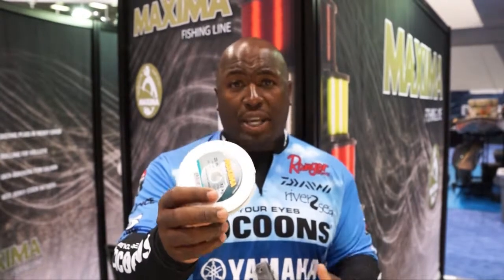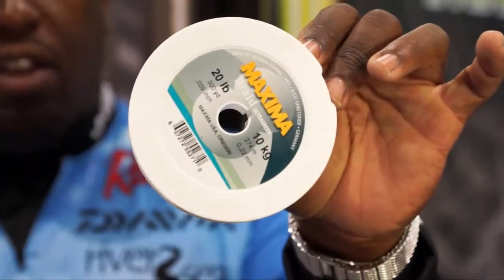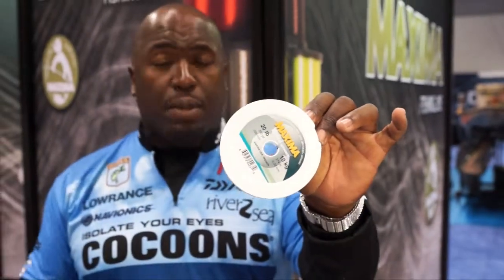The great thing about Maxima Braid is I can't break it — I haven't broke it yet. Then there are going to be applications for the 10 and the 20 on a spinning rod. For the guys who like the drop shot, it's going to be amazing. It has a lot of feel to it. It's an 8-carrier braid that is just soft enough that you know when the fish are going to be there.